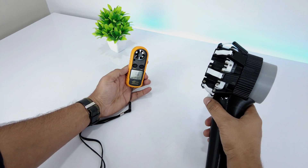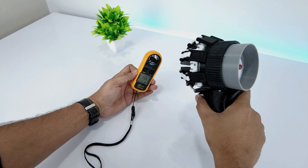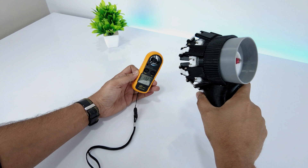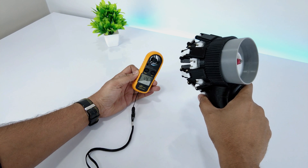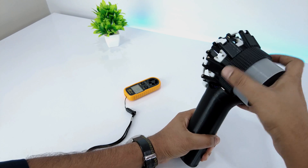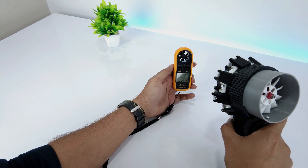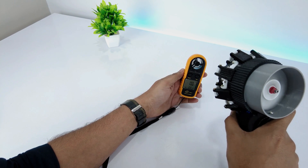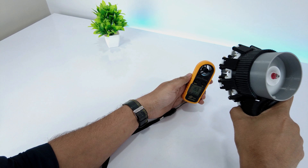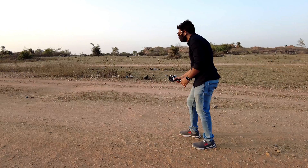Now let's test the air velocity. We got the maximum velocity of 13.3 meters per second. Now let's converge the nozzle and test the velocity again — it gave us 15.7 meters per second. Now let me demonstrate in real time.